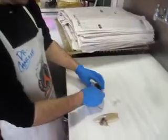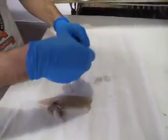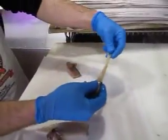First thing you're going to do is separate the squid — the head from the mantle. This is the head, this is the mantle. You're going to take the head out and get all the guts there.